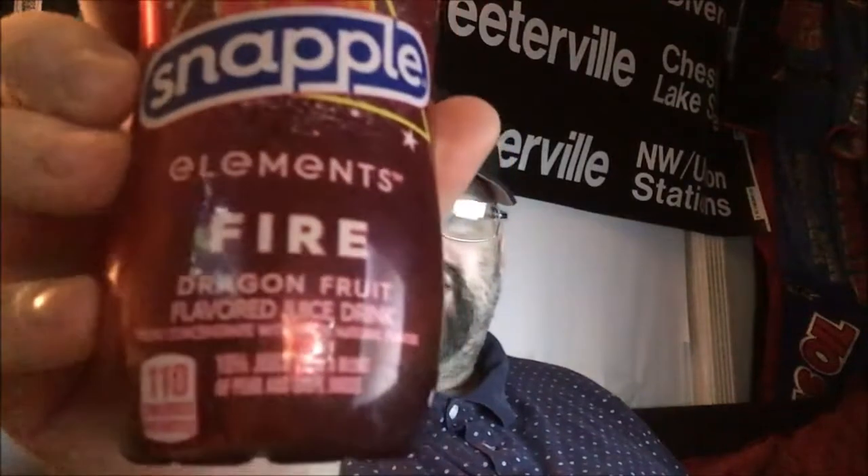I'm back again with another review day. First one — we're staying with Snapple. I bought this just based on the name: Snapple Elements Fire Dragon Fruit. I'm going to be honest, I don't have a lot of experience with dragon fruit, so I don't know if I'm going to like this or not.